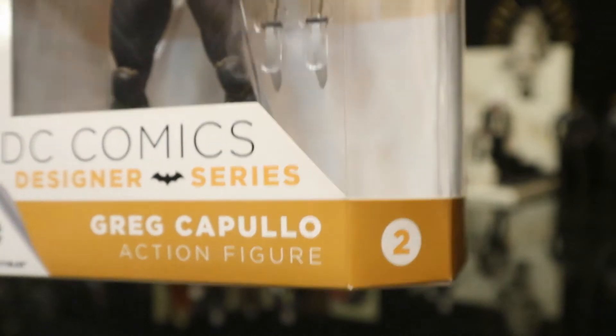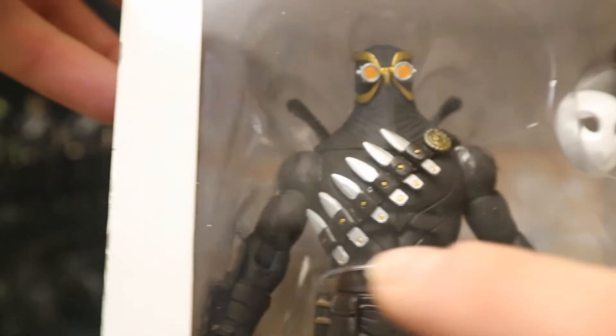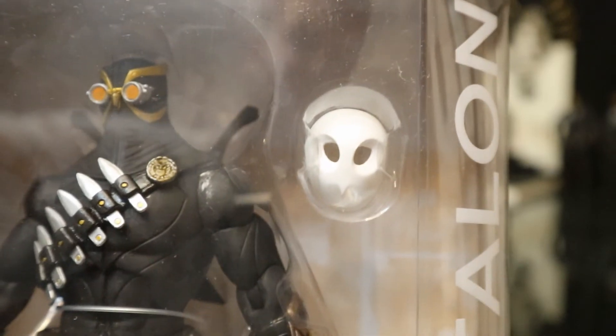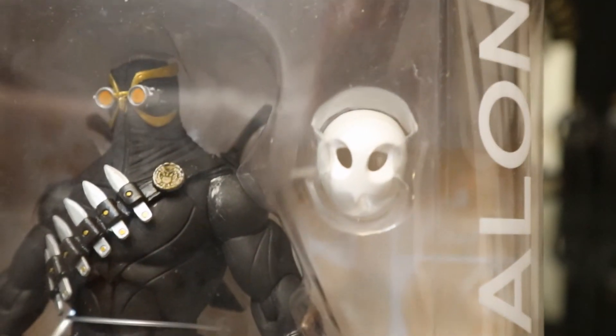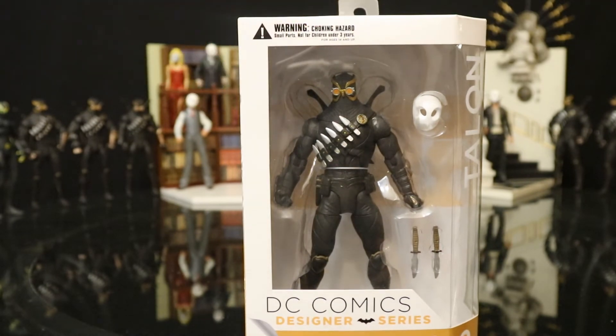I believe this is the second figure in this line — you see Talon, here he is. He comes with some knives and a couple swords behind him. All these knives on his chest are removable as well. And then of course he has this Court of Owls mask — one of the coolest things these guys came with. Since I got 6 of these guys, I had 6 of those masks, which just made my Court of Owls even bigger.